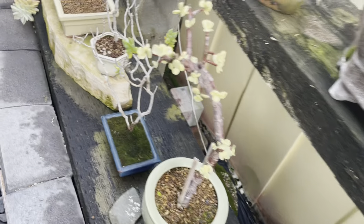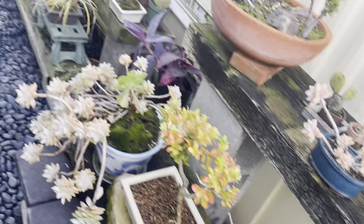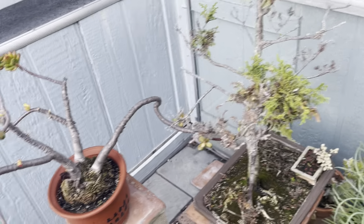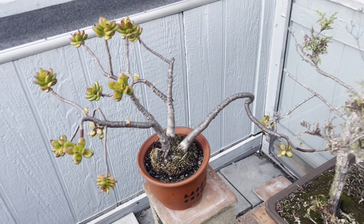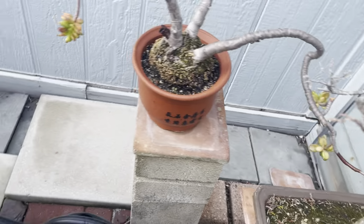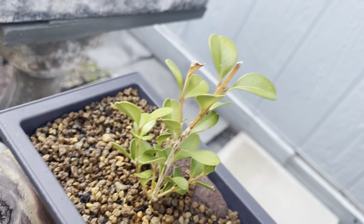Another succulent and another boxwood over here — that was 1962, James Bond Dr. No. Just a very popular franchise. I haven't heard of a new James Bond movie lately. Here's another boxwood cutting — we'll see what happens with that.